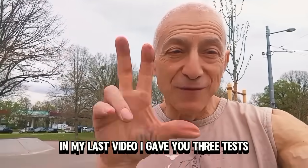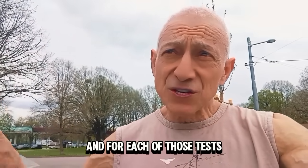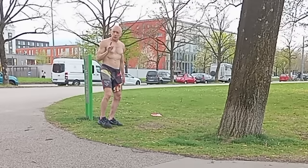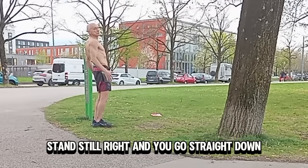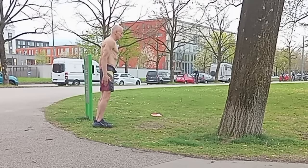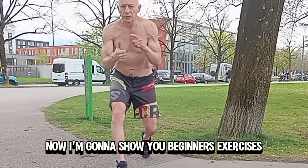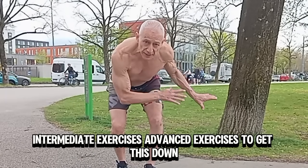In my last video I gave you three tests — I'm going to give you a link in the description to that video. For each of those tests I'm going to show you how to train them. The first test was to test your gamma motor neurons: stand still and go straight down, catching yourself smoothly. I'm going to show you beginner exercises, intermediate exercises, and advanced exercises to get this down.